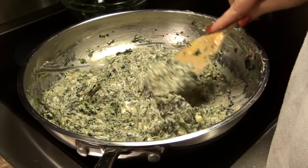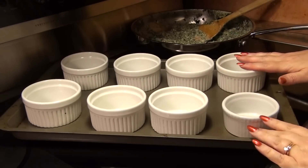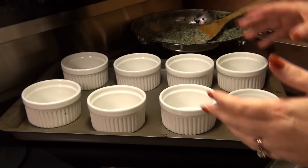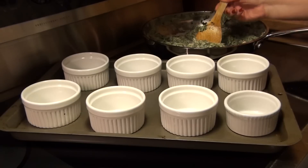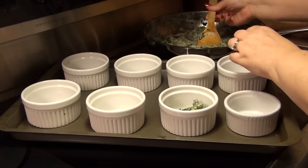Now I just have to transfer this to my baking vessel — or in this case, vessels. I've got 8 ramekins here, about 1 cup each, except for this one. I'm not sure where my 8-ounce ramekin went, but I'm going to take my little spinach mixture and fill them in.